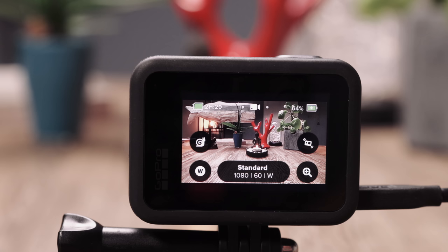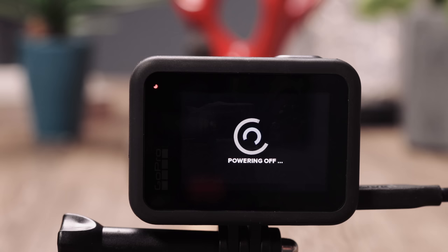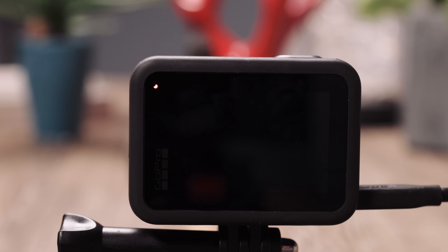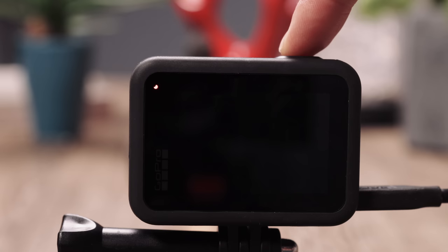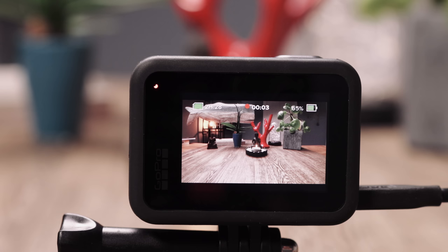I said there are two different ways to turn on the GoPro, so let's switch it off first. At the side there's the on and off button — tap on it for two seconds. Now, powering off. I showed you already how to turn on the camera by holding this button for two seconds, but there's another way. If you tap on the shutter release button for one or two seconds, the camera starts to take a video straight away. If you push that button once again, the GoPro stops the video and turns itself off again.